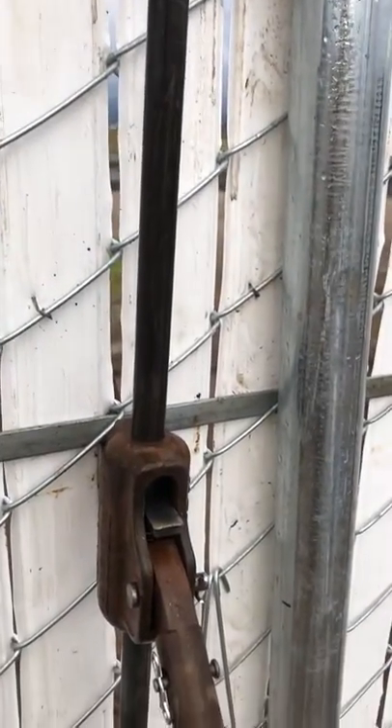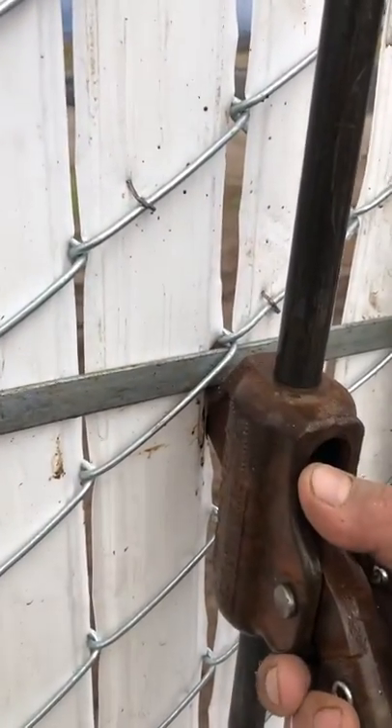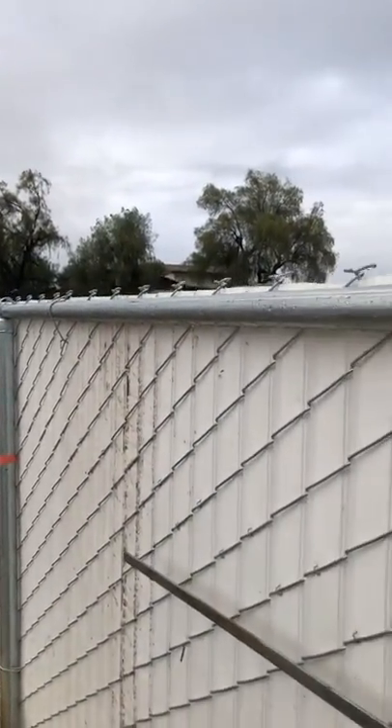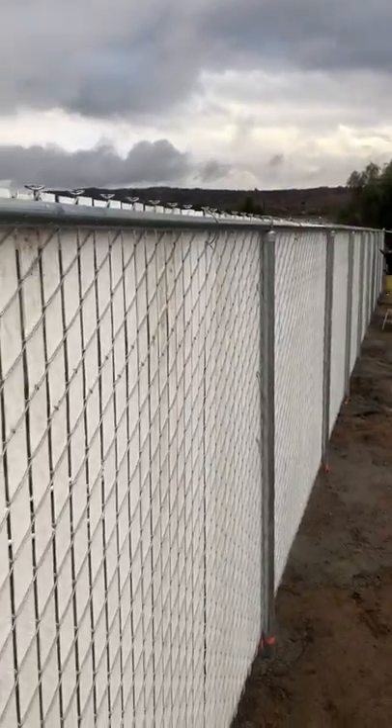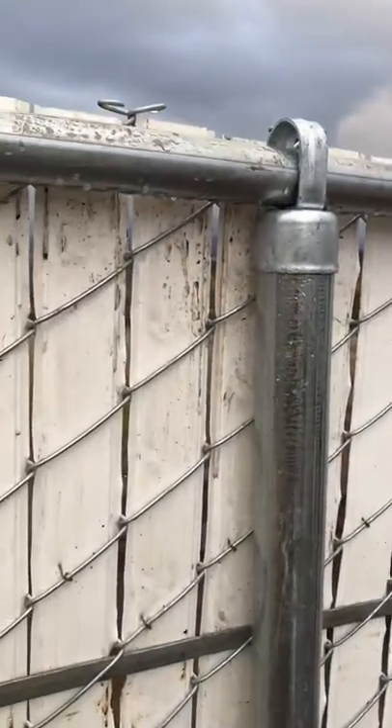It's very simple to just remove it — just take it out, it's gone. Slide your bar out and move onto the next bay. Anyway, that's the tip of the day. I'm doing a height on commercial chain link fencing.